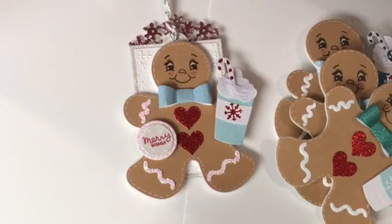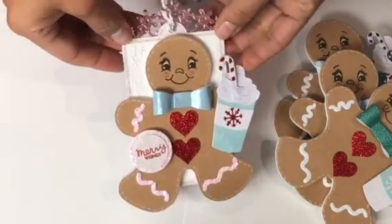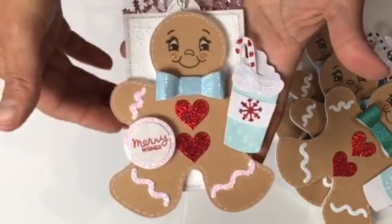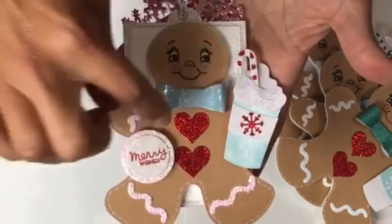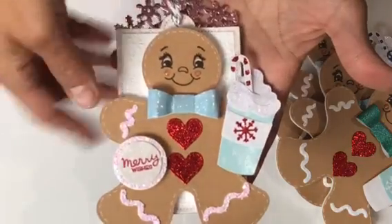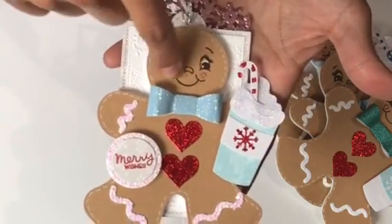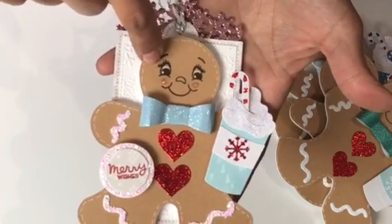Hey guys, Erica here, Scrapteva29, welcome back to my channel. I wanted to come on quickly and share with you these cute little gingerbread tags that I made. I used a Sizzix Biggs die and then several dies to create this — I used a stitch heart die and this is an MFT dainty bow die. This is a gingerbread Peachy Keen stamp which I shared in a haul video.